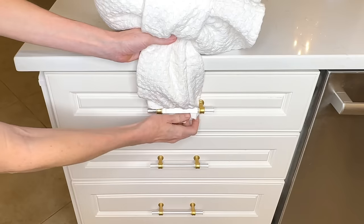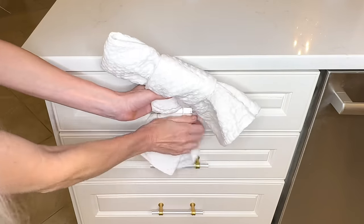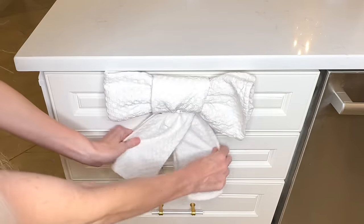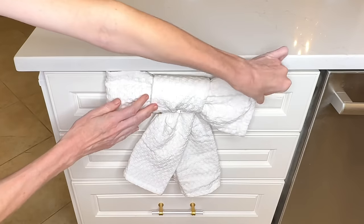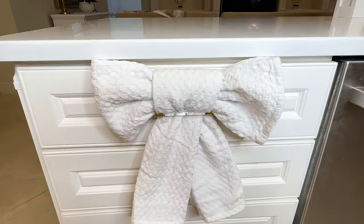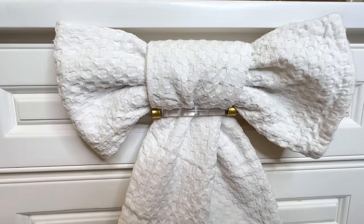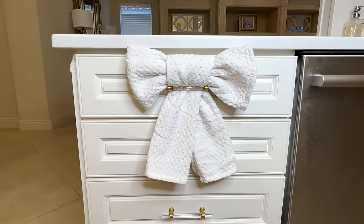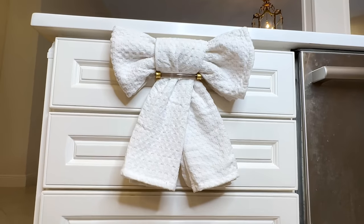What I did was I took the tails of the towel and threaded it through my pole, and now I have an adorable way to display my towels. This is so cute — what a fun thing to do for a party. You could even get some seasonal towels — Christmas towels, Valentine's towels, summer towels — and make themed bows to coordinate with the season or color scheme that you want.